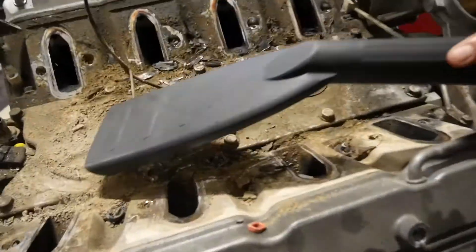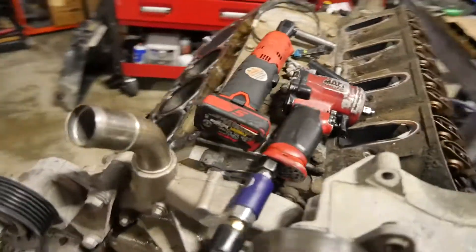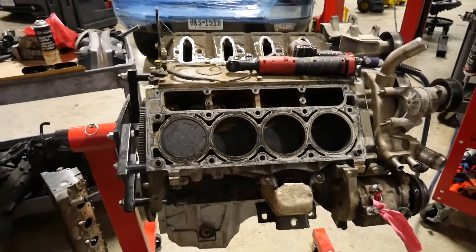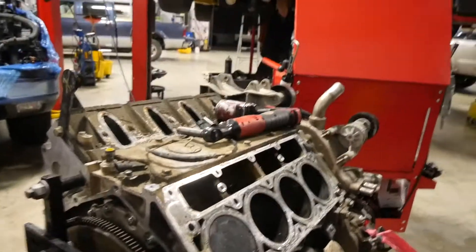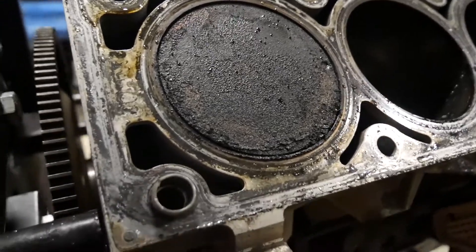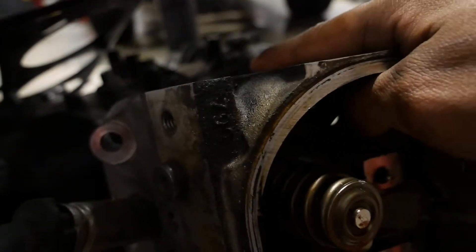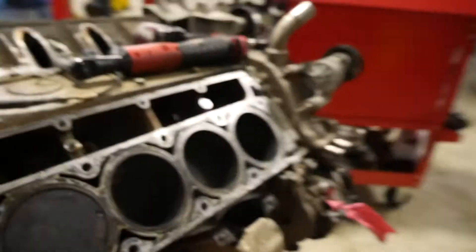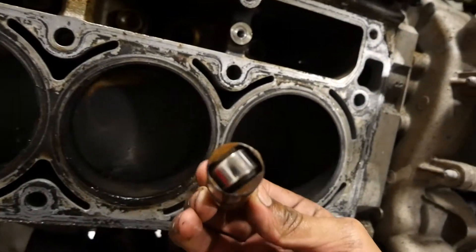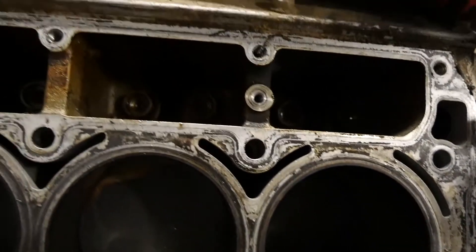We got the motor torn apart, kind of. It's getting late but I wanted to take off the head, and we did. Confirmed it was flat top pistons and the casting on the heads are 799/799. It's an L33 — the aluminum block with flat top pistons. I checked my lifters and they're not bad, at least this side isn't — just normal wear — but I'm gonna change them out. I got the LS7 lifters from Tech Spoon and Performance.